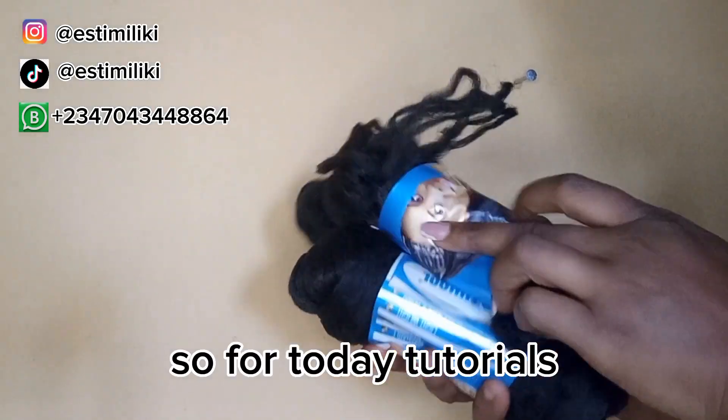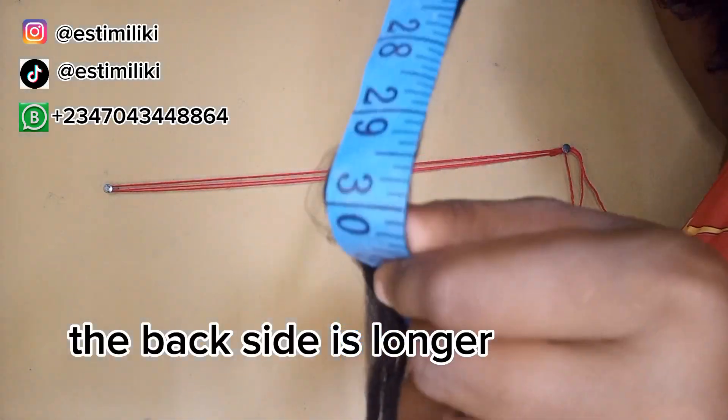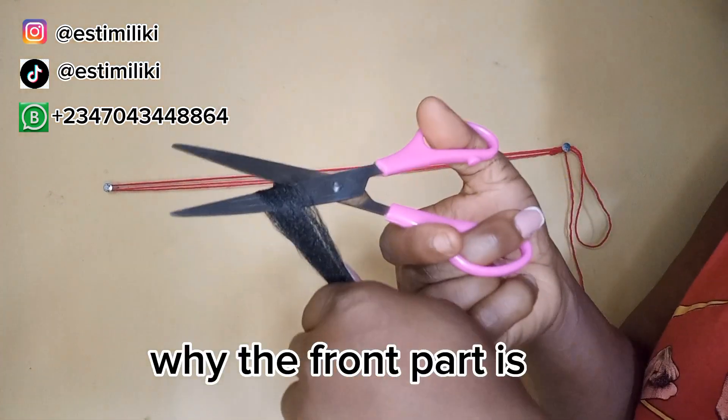For today's tutorial I will be using four Brazilian wool, and I cut this hair so that the back side is longer than the front. The back side length is 30 and the front part is 15.